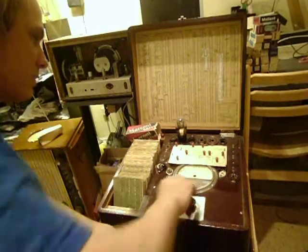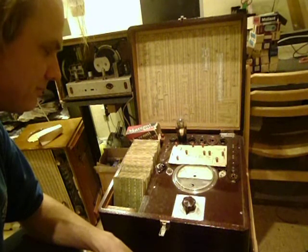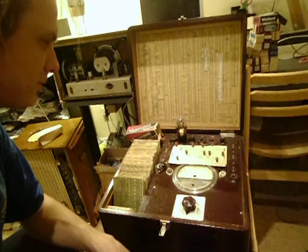So that's how it works — very simple and basic equipment.